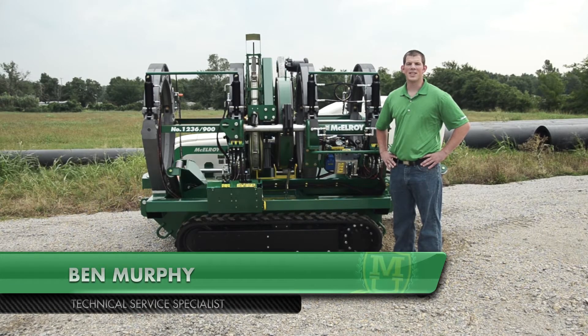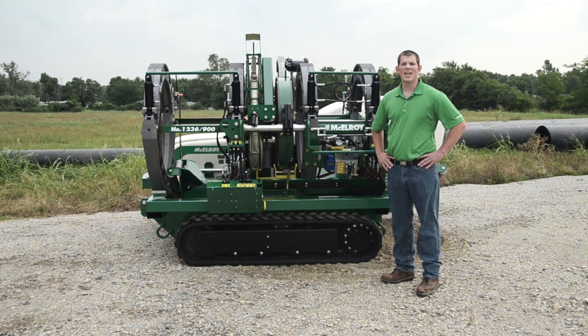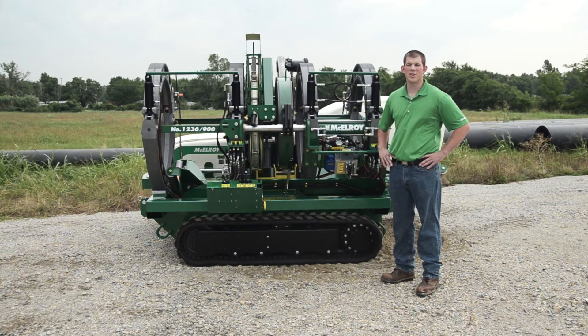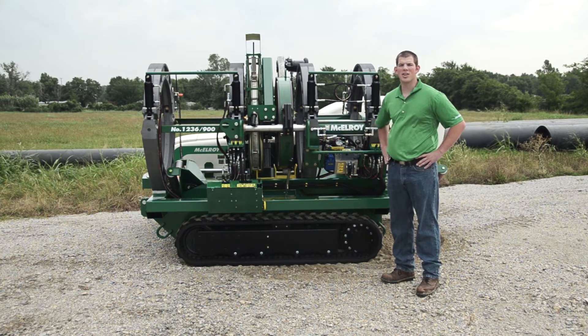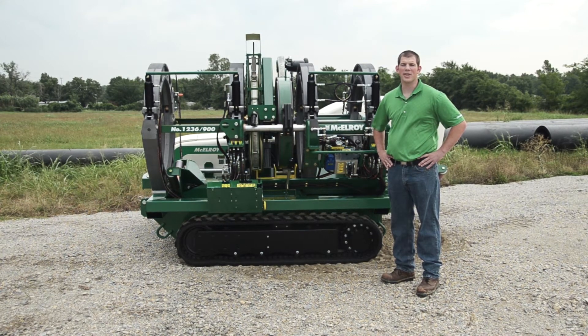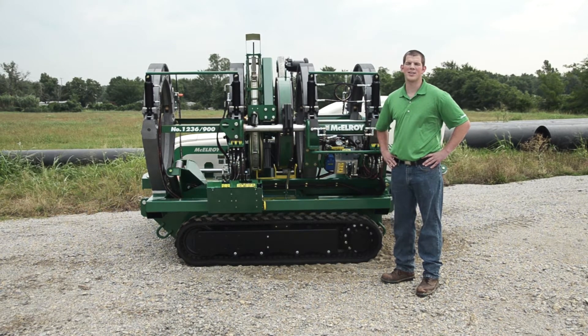Hi, I'm Ben Murphy, Technical Service Specialist with McElroy Manufacturing. Today, I'm going to introduce you to the hydraulic system on the McElroy TrackStar 630 and the TrackStar 900. McElroy's hydraulic systems offer more force capability and are more robust than other fusion machines on the market. Let's take a look at some of the unique features McElroy has incorporated into this system.